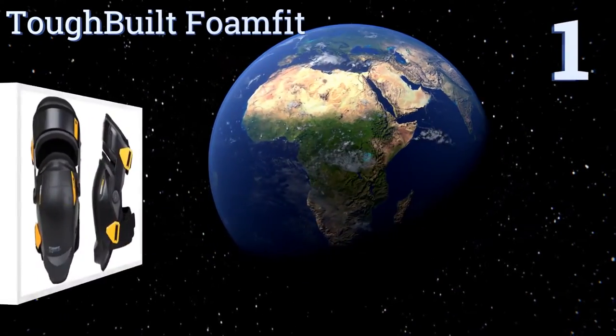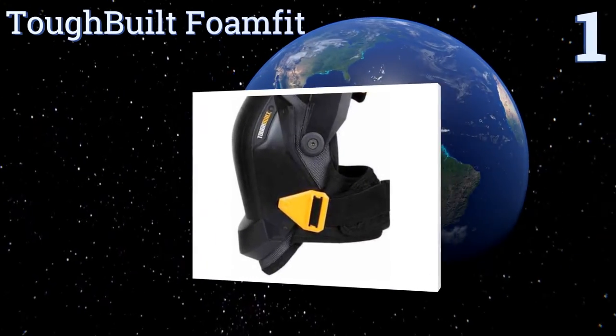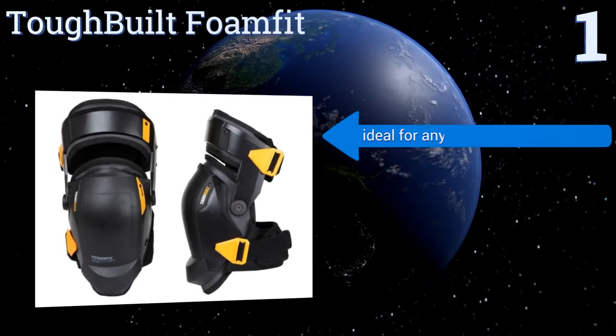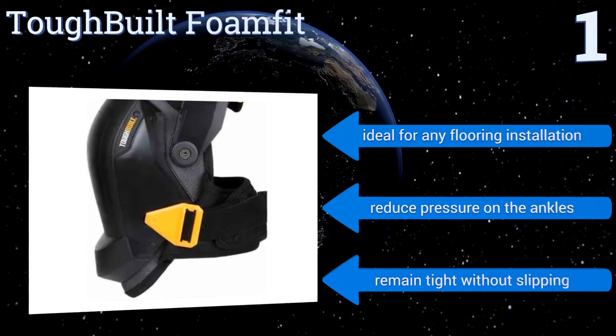Coming in at number one on our list, the Tough Belt Foam Fit safeguards against any injuries with an ergonomic foam design that fits like a glove on your knee and upper shin. They remain stable yet are easy to move side to side, and the integrated thigh support keeps the knee perfectly centered. These are ideal for any flooring installation, reduce pressure on the ankles, and remain tight without slipping.